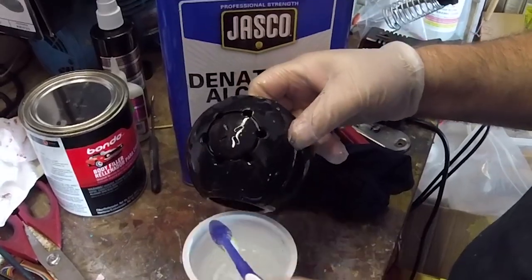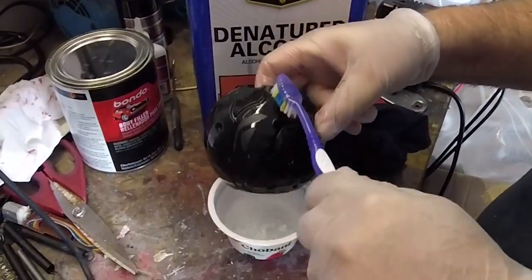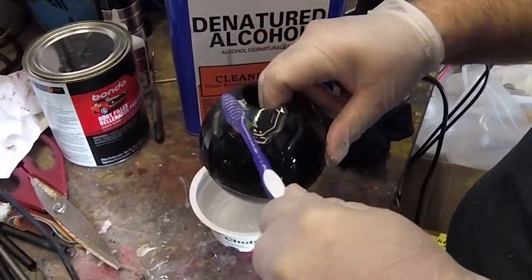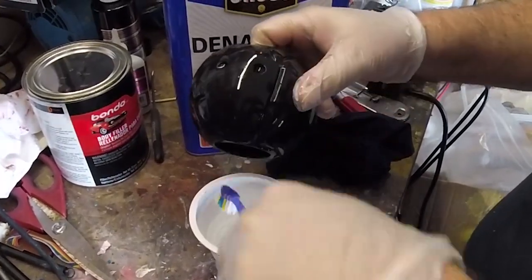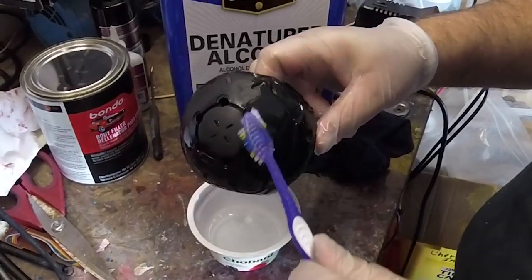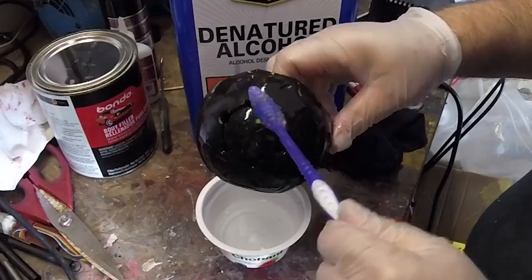Now our cerakote project will be a mix of clear cerakote high gloss, which is a non-catalyzed air dry formula, so different than most of your cerakote projects. And that will be mixed with Gun Candy Stingray to give us the iridescent plasma grenade effect that we all know and love.